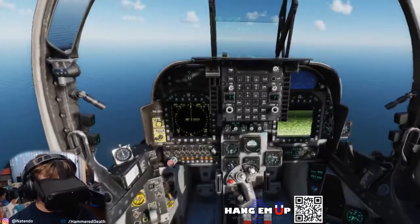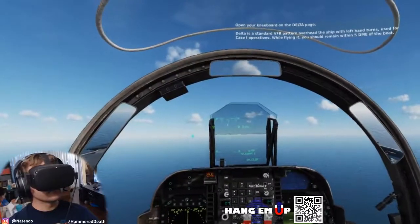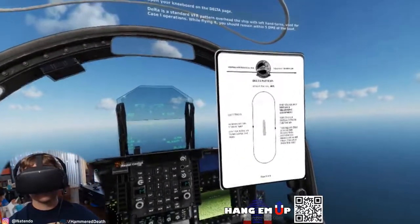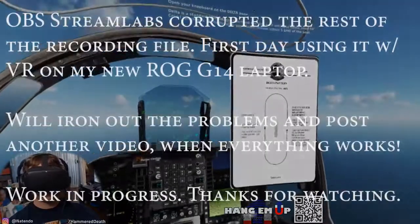Open your kneeboard on the delta page. Delta is a standard VFR pattern overhead the ship with left-hand turns, used for case 1 operations. While flying it, you should remain within 5 DME of the boat.